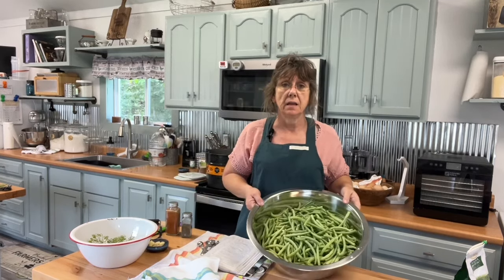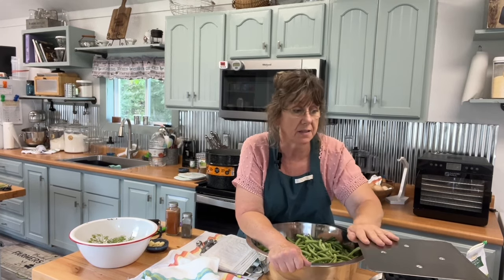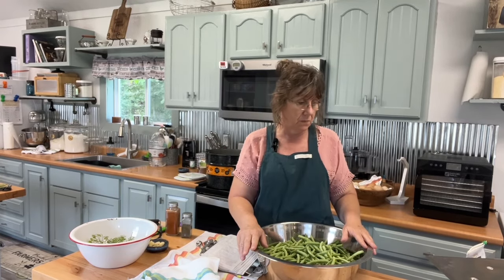All right, I've got all the beans cut. They're probably not going to be perfect — every piece isn't going to be perfect, and it won't fit perfect in the jar, but that's just how it goes. I measured them out: two pounds, except I'm doing a double batch, so I'm doing four pounds. One batch does four pints, so two batches is going to do eight pints. I've got plenty to do that.